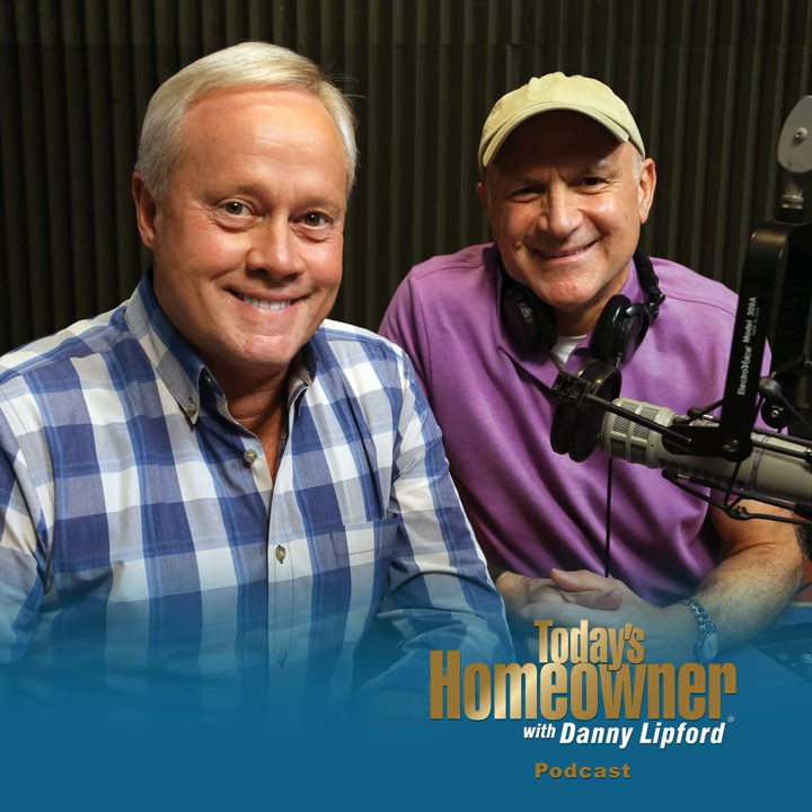Is your backyard more blah than ah? Enter the Backyard Paradise Contest brought to you by Pavestone and Quickrete. One lucky winner will receive a luxurious landscape design worth up to $10,000, installed by Danny and his team, and featured on an episode of Today's Homeowner TV. Enter at todayshomeowner.com/backyardparadise.